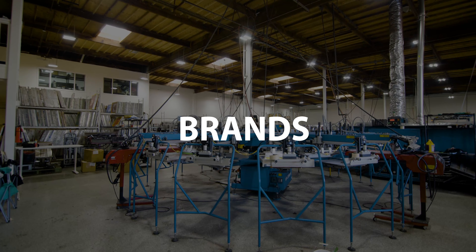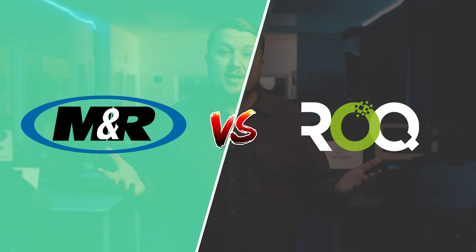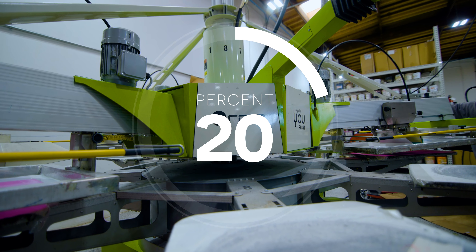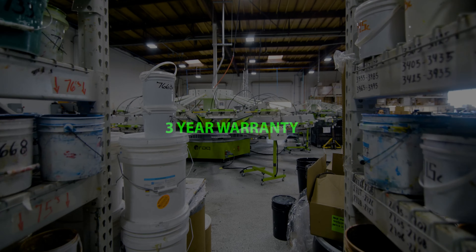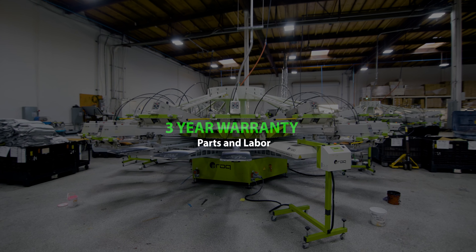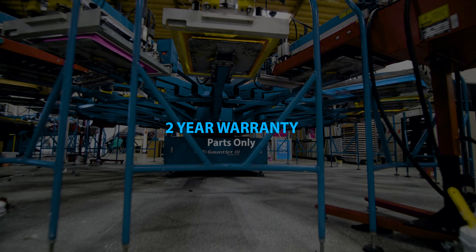When you're looking at brands, my first machine was the Anatol because it was the cheapest way to get your foot in the door. I regret it. I recommend ROC or M&R — those are the two brands dominating the market in the United States. ROC is about 20% more than M&R, but ROC also comes with a three-year warranty that includes parts and labor for anything that happens. M&R is a two-year warranty on parts only.